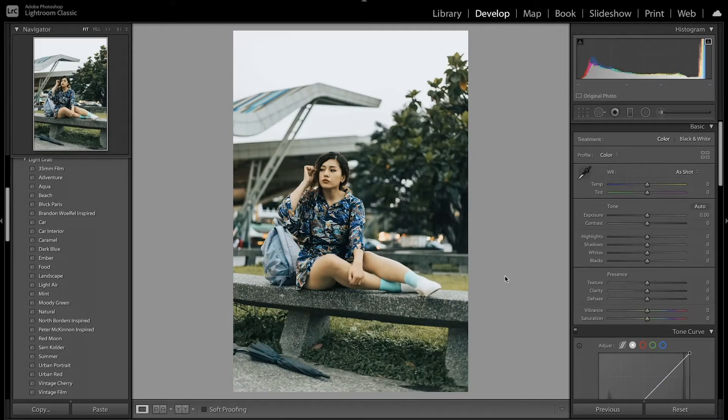I went ahead and reset the image to start with a clean edit. I'm going to start by lowering the temperature, getting the image on the bluer side so you can start getting that blue look we're going for. I'm also going to increase the tint a little bit, kind of offsetting the green from the trees and the grass. I also want to lower the exposure just a little bit, since the other editing we're going to do will brighten the image. I also want to lower the contrast — a lot of vintage and film style images don't have that much contrast.